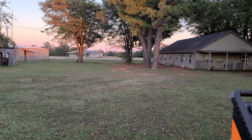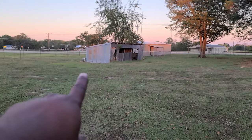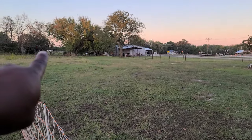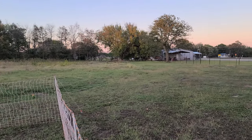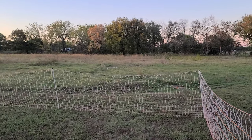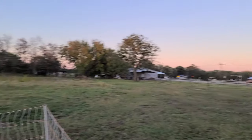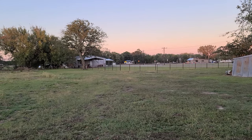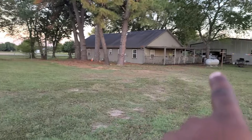The plumbers are supposed to be grading this out because when they laid the aeration system, they left some ruts. They're going to come out tomorrow to level this and do some grading because some of the soil has settled. We have a septic tank right through there.